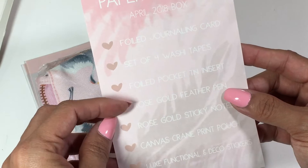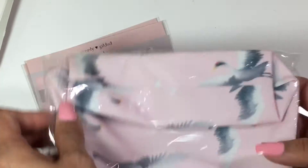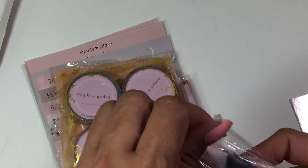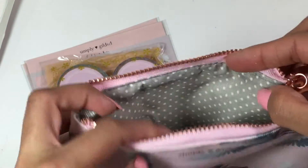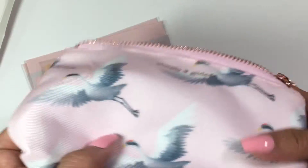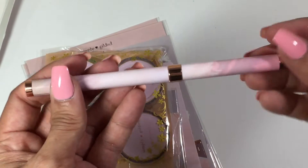So there is a journaling card, washi tapes, a pocket TN insert, rose gold feather pen — oh my goodness — rose gold sticky notes, canvas screen print pouch, and functional and deco stickers. I love her stickers — they're so cute. Oh my gosh, how pretty is this pouch? And look, she just has like the best detailing — she's very detailed about stuff. You can already tell that this has a rose gold clasp and zipper. So pretty. And look at the inside — this is the detailing that Irene goes to. It's so gorgeous. Polka dot gray and white. Beautiful. And this is a canvas little bag — I already know what I'm going to use this for. It's definitely going in my purse. I'm going to store some stuff in there. So beautiful. Next is this pen — it is gorgeous, it's pink. It almost looks like a pink marble. Absolutely beautiful.